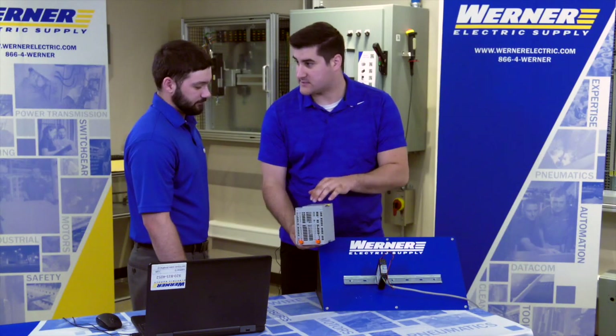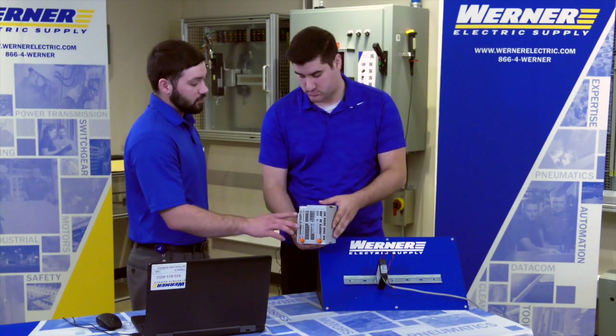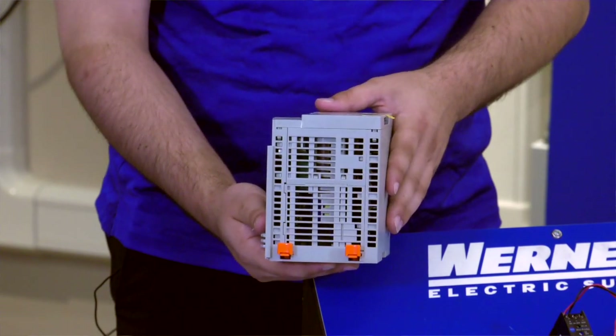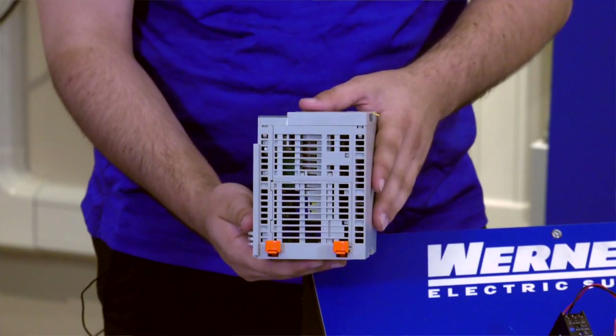The customer asks how many I/O modules this controller can support. Mitch explains that this controller supports up to eight I/O modules, however other controllers in the same family can support up to 31 modules.